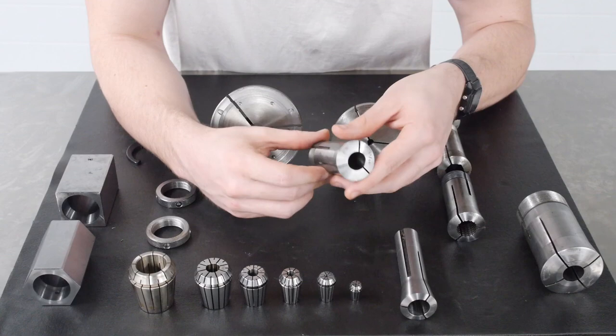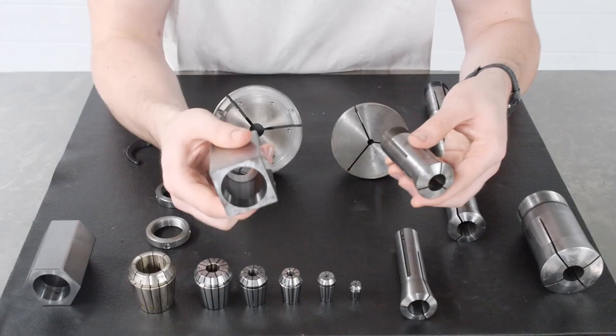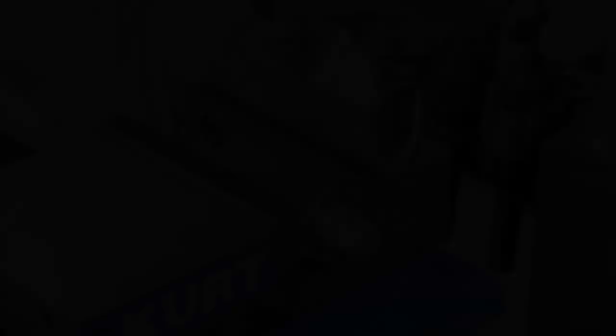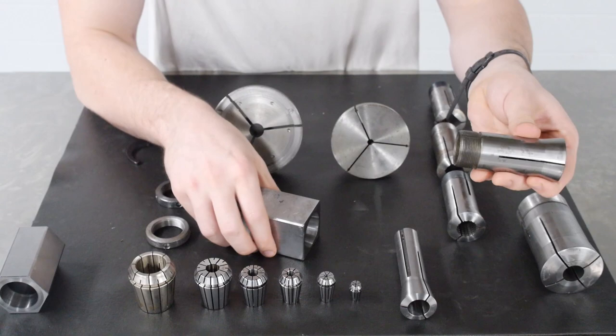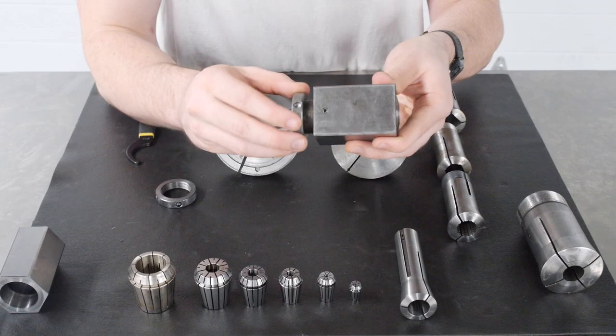There are a couple different types of fixtures used to hold 5C collets and subsequently your part. One of those is a collet block — essentially hardened steel fixtures that come in different shapes and sizes in which you can secure your 5C collet. As you can see, we have a square shaped collet block as well as a hexagonal shaped collet block. After the collet and workpiece are secured in the collet block, the entire assembly can be mounted in other fixtures such as a vise, and the geometry of the block can be used to cut features like a hex or a square. You take your 5C collet, insert it into the collet block, then take a collet nut and tighten down on the collet, providing the last bit of torque with a spanner wrench.